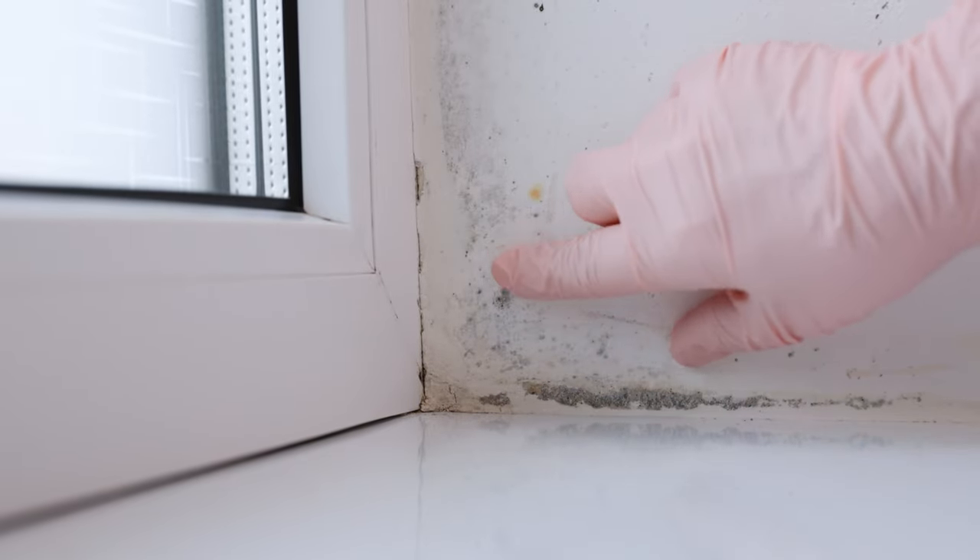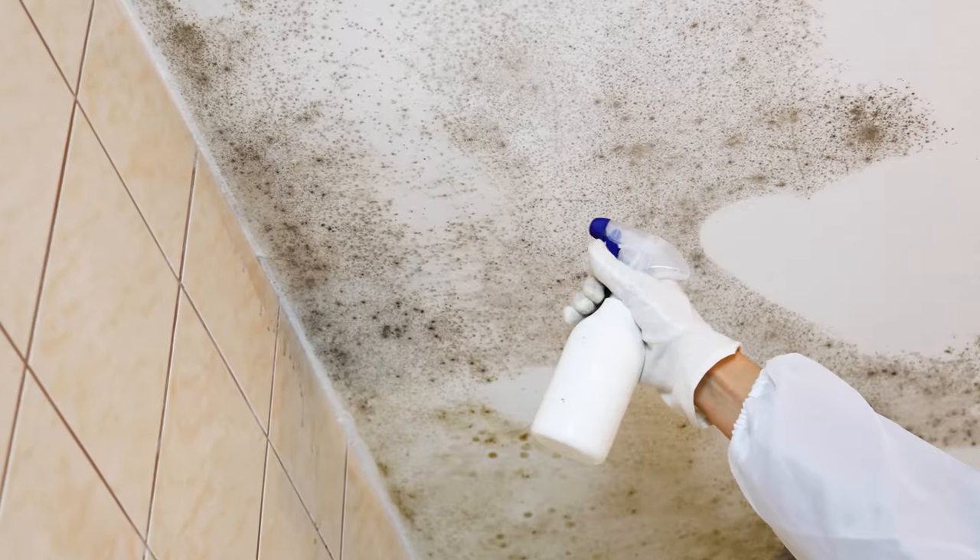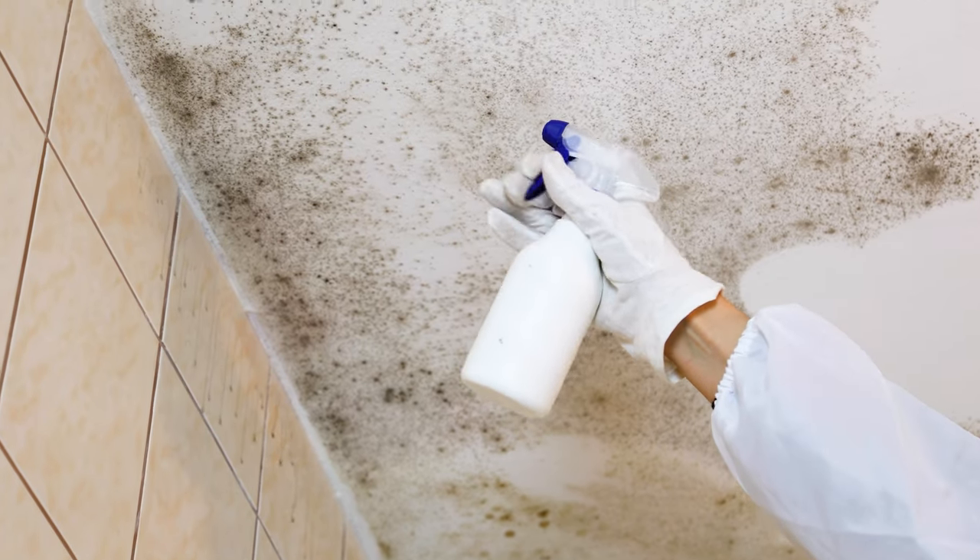Mold has appeared in your house? You can quickly remove it with a super effective spray. This homemade product always works. Thanks to it, many people got rid of mold once and for all. Today I will show you the recipe for this spray.